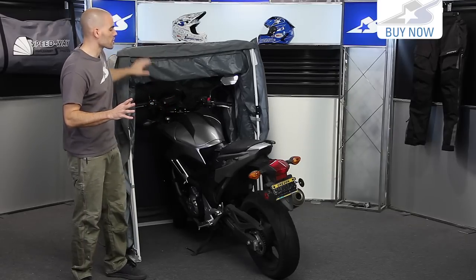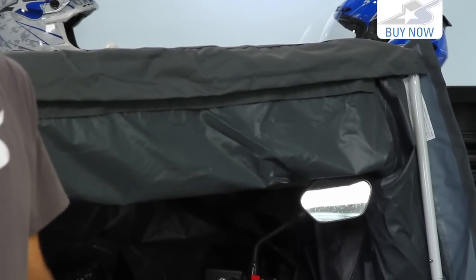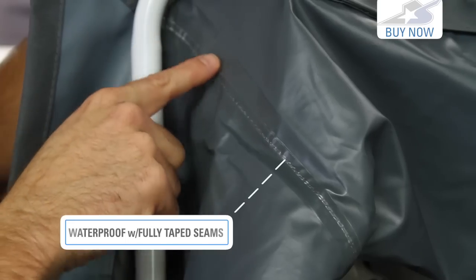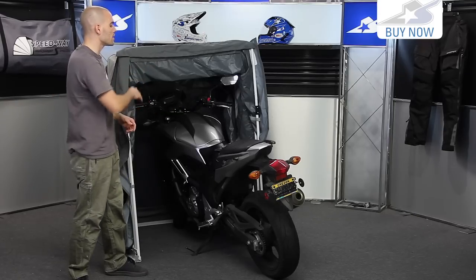Now let's talk a little bit about the construction. This is going to be made from a textile material that uses 700 millimeter polyurethane coatings. It's fully waterproof. The seams on the interior are all fully taped so you're not going to have any problem with water penetrating inside.